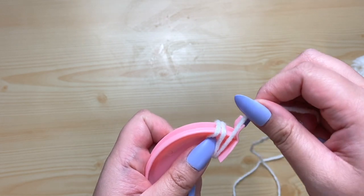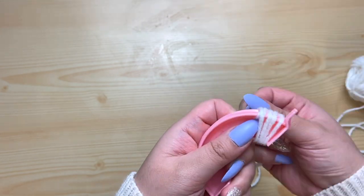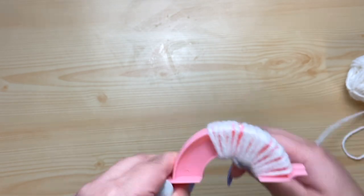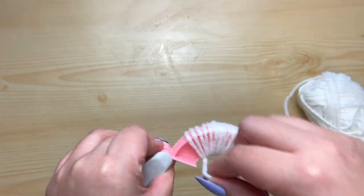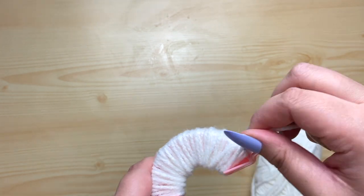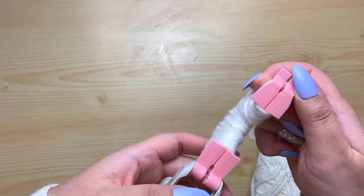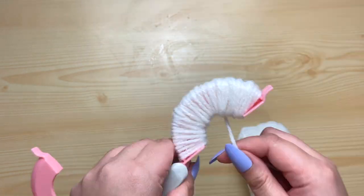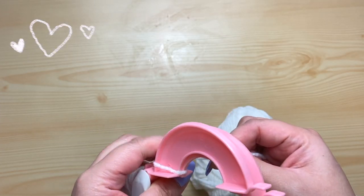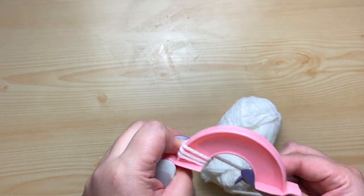Grab the yarn you want to make your pom poms out of and start wrapping it around the pink parts. This is totally a preference on how thick you want your pom poms to be. If you want them super thick and fluffy, keep wrapping until it's nice and full. Also, along the pink bottoms, make sure you don't wrap those areas. Once you're done with one side, wrap around the other side with the same thickness and fullness.